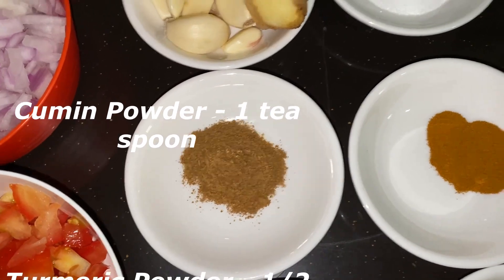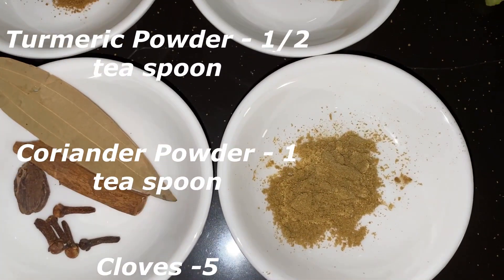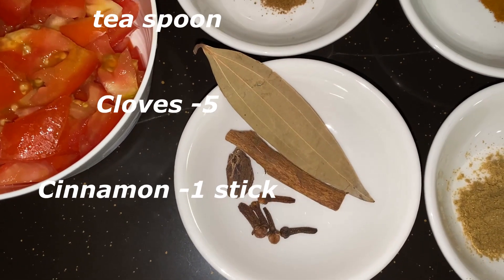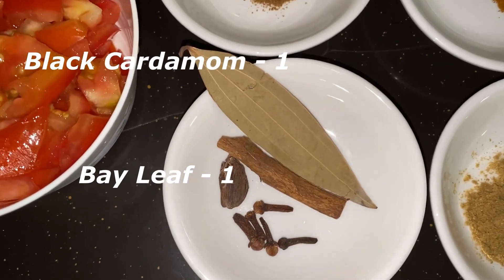Cumin powder 1 teaspoon, turmeric powder half teaspoon, coriander powder 1 teaspoon, cloves 5, cinnamon 1 stick, black cardamom 1, bay leaf 1, butter 2 small cubes — it's optional.